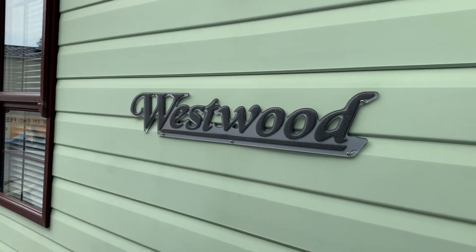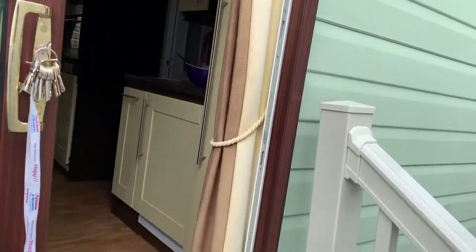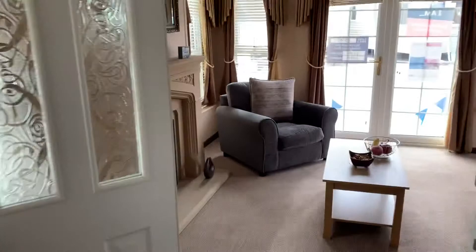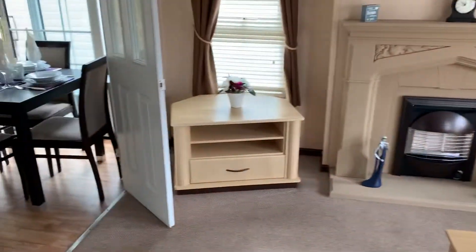Hi guys, it's Lee at Regent Bay Holiday Park. It was nice to meet you all yesterday and I thought I'd come out onto the showground to put together a very short video presentation of this fabulous ABR Westwood. We're going to start off in the living room area just to recap and give you a bit of a refresher on what you viewed yesterday.